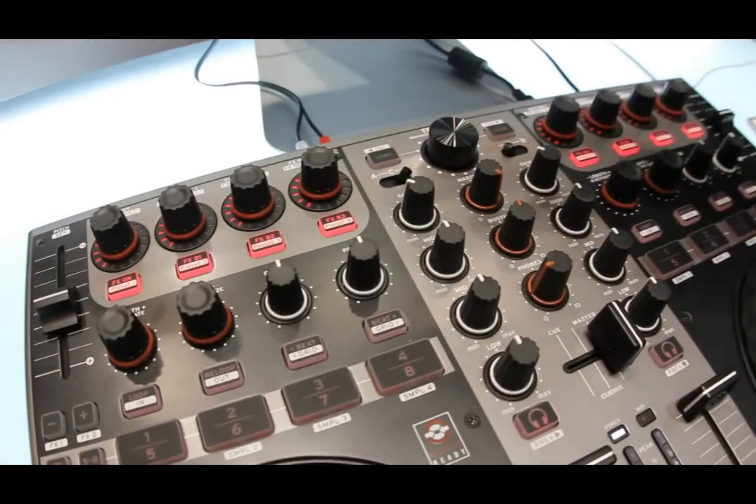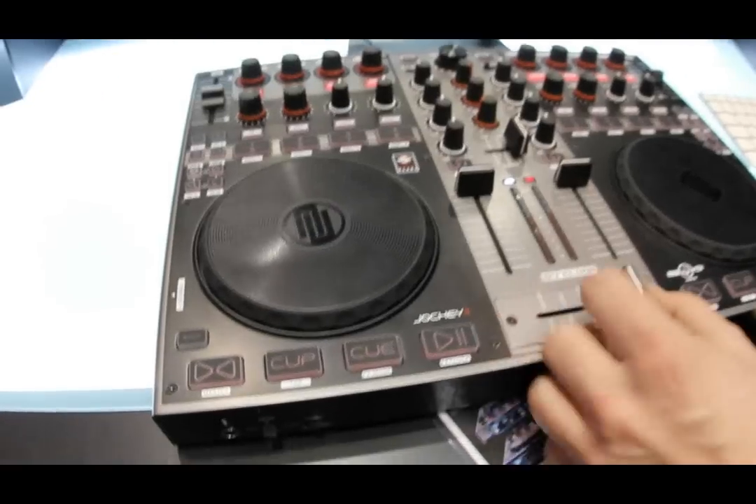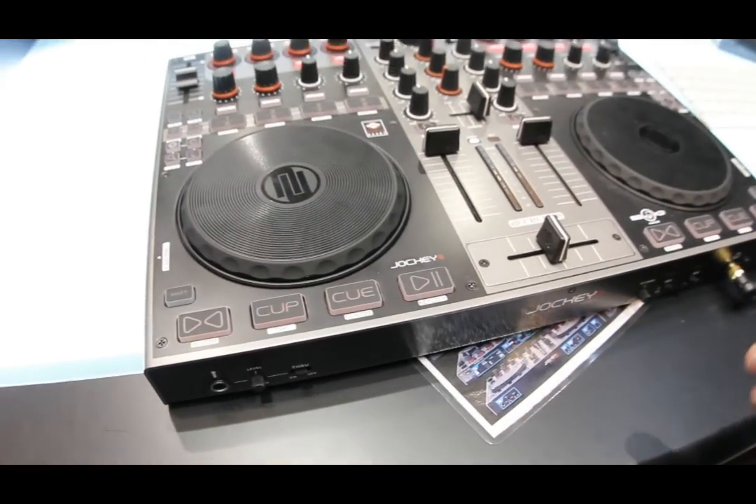Analog mixing is also possible. As you have seen on the back side, you can connect either CD players or turntables to mix with this device analog without a computer.